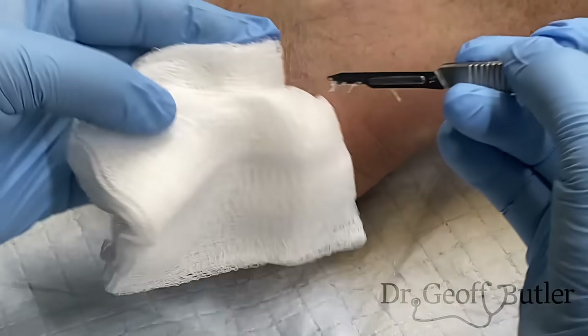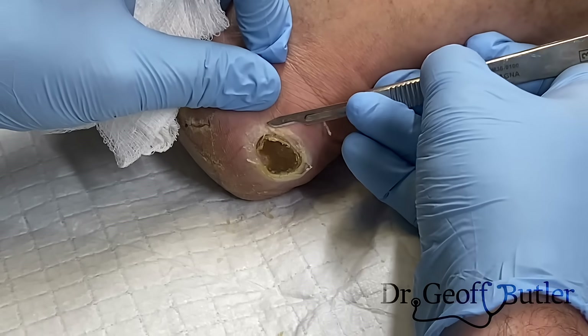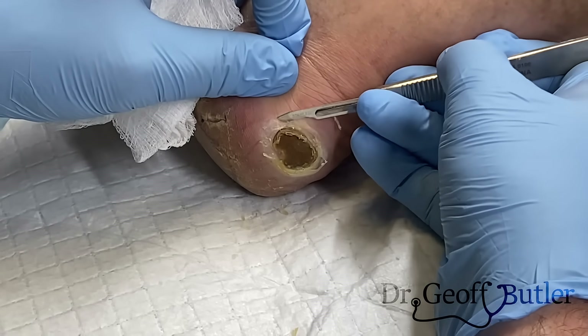I'm working with a new Dr. John today — he's just starting. So how much debridement would you think I would do? What's too much — if it starts to bleed, have I gone too far?